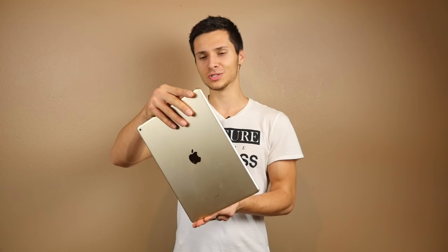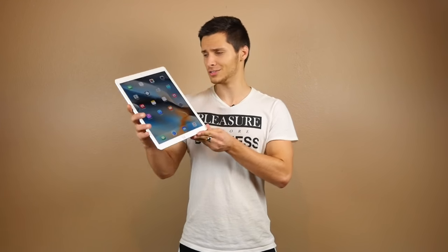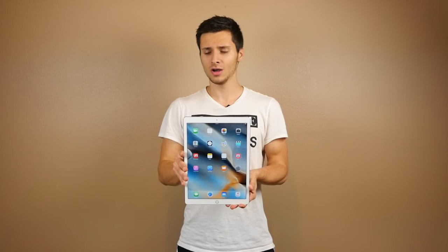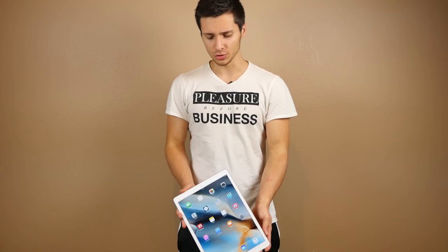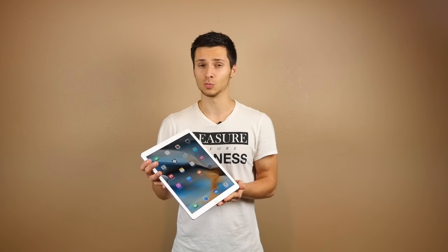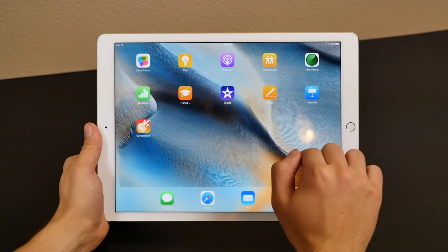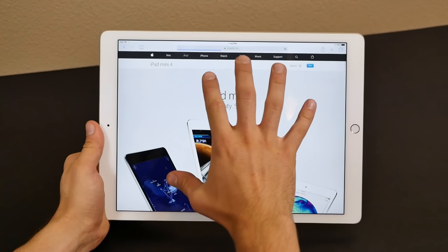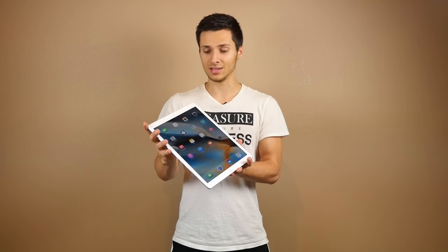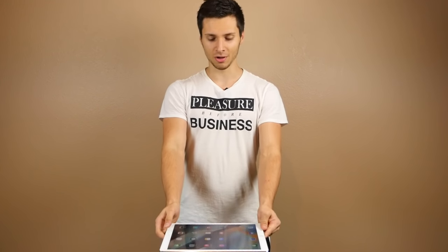We're not going to be raising this thing up high to talk on it like an iPhone, so the drop test will be a little different. We'll do a three-foot drop and a six-foot drop to simulate waist-height and eye-level usage. The glass on this thing has a lot of new technology to make it compatible with the Apple Pencil, so it might behave differently than any other iPad.